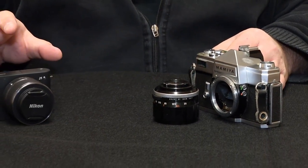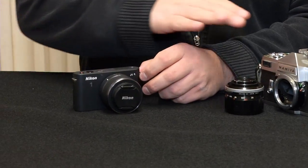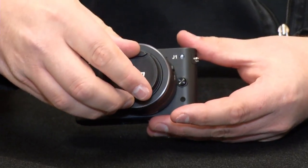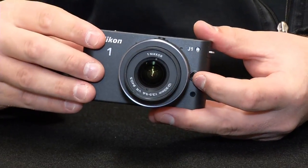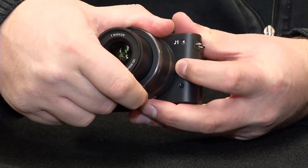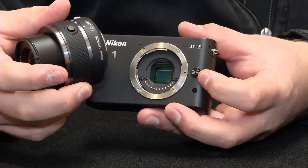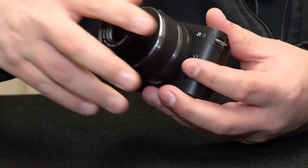Now if we move over to the digital camera over here, this is a digital mirrorless camera, so this one doesn't have the mirror like the other one did. But still it has a lens, and behind that lens — which we can take off here — is the sensor. And this replaces what would have been the film on a film SLR camera.